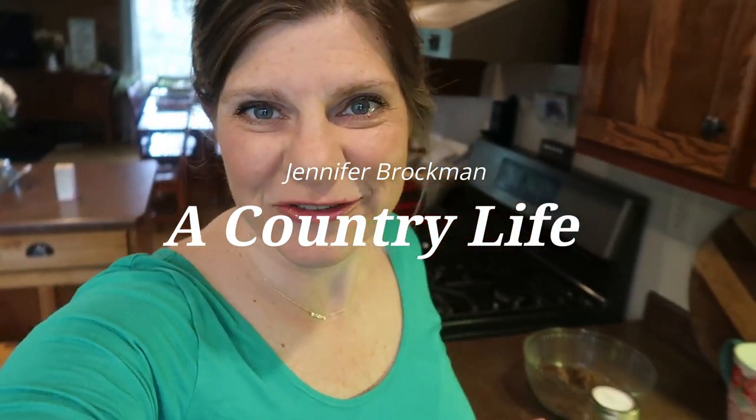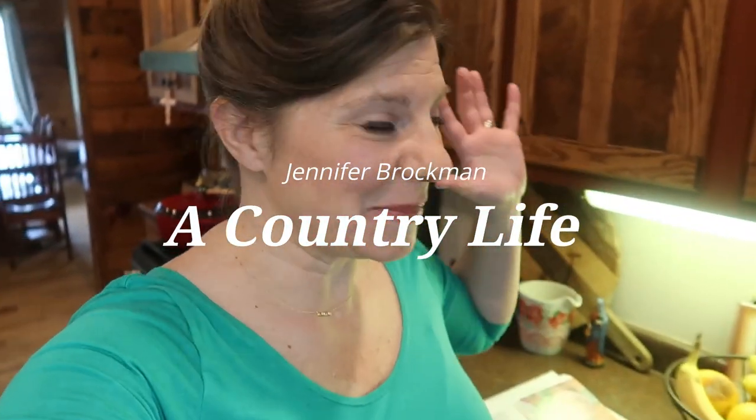Hi there! Welcome to my channel. I'm Jennifer. This is A Country Life and I am in my kitchen, which is my favorite room in the house. I am just getting all the suppers ready for my family. If you like meal inspiration and you like to see not just the meal that's happening, but a little bit of what's going on in the household, kind of that day or around that time that I'm cooking, this is the channel for you. I'd love to have you subscribe and come along and see all the things that we make in my country kitchen.